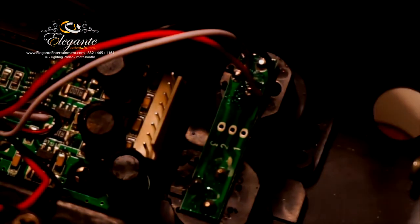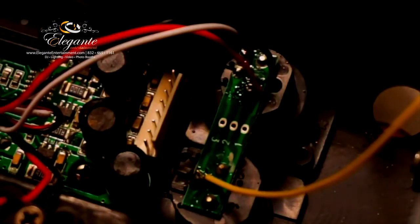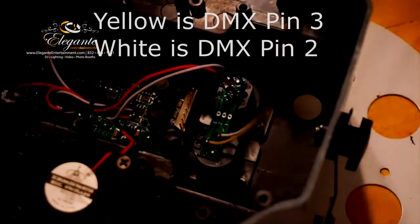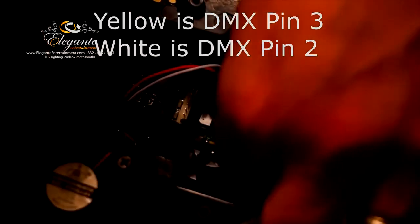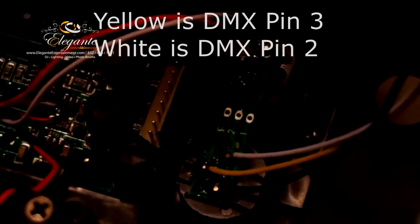That's going to be an easy way to figure it out - it's even easier on this particular board because it has the numbers one, two, and three as you can see. So we just follow the traces. I'm going to start with the yellow one, which I believe is number three, so we do the yellow one on the bottom pin of the XLR. We bring in the white on number three - so yellow is two and white is three. Then we set the ground. You just solder the three wires directly into the light.